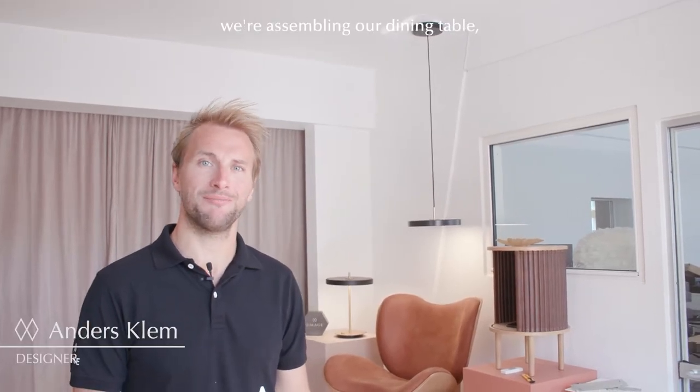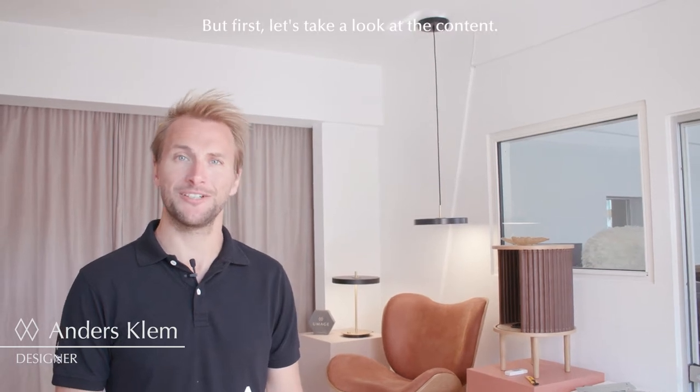Hi, my name is Anders. I'm a designer here at UMAE and today we're assembling our dining table, the Comfort Circle. But first let's take a look at the content.